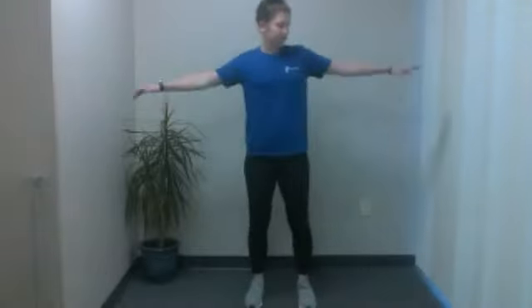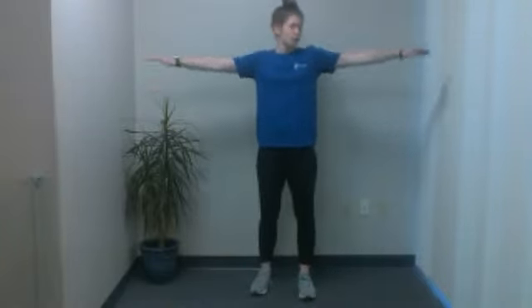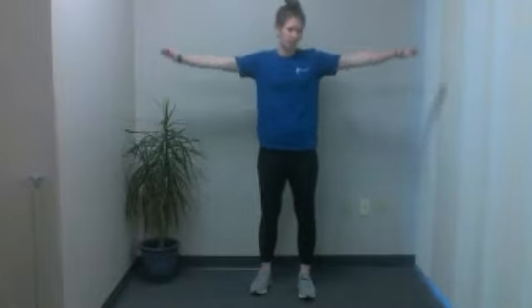Next up, we have arms out — we're doing arm circles now. We just did neck circles, now arm circles. We'll start going forward. You can start off nice and small if you want, slowly getting bigger as you go. We're going to bring this around in a circle. And five, four, three, two, and switch directions. Now go backwards.